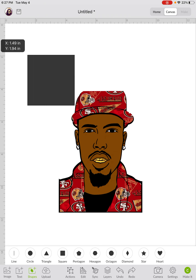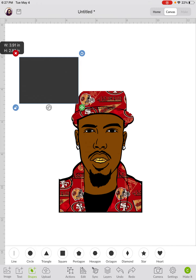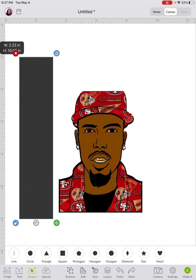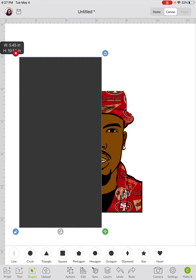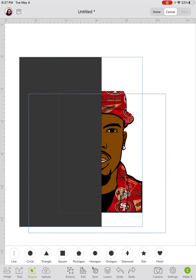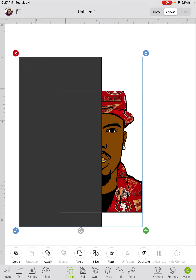Unlock the box on the square, which is at the bottom left corner — just touch it to unlock it. I use the green arrows to resize it. I want to cut the image in half, so I'm going to size the square over the image. I'll highlight all of it — the image with the box on top — and then go to Slice under Actions.